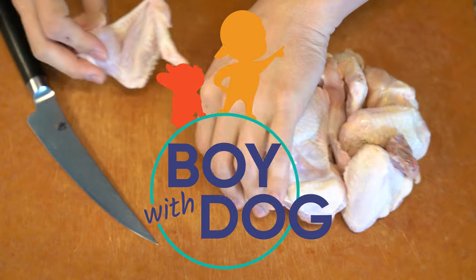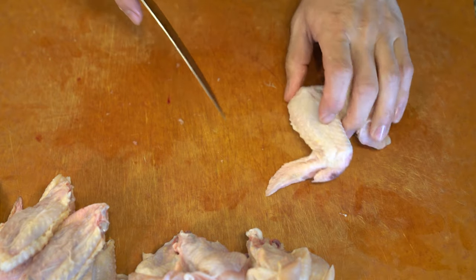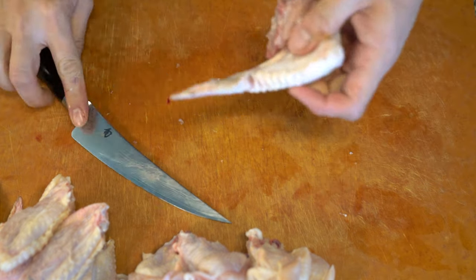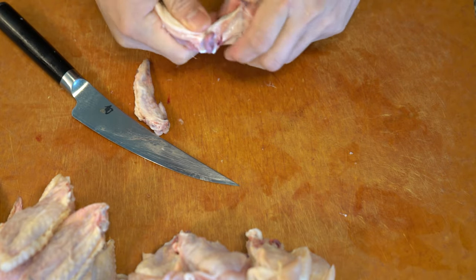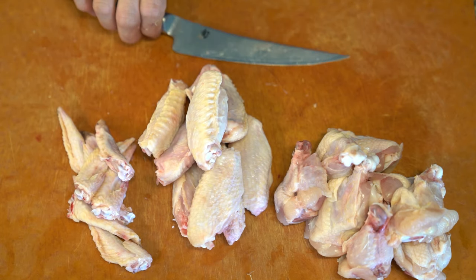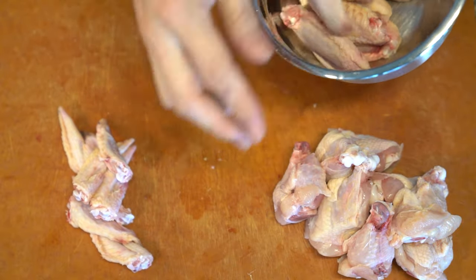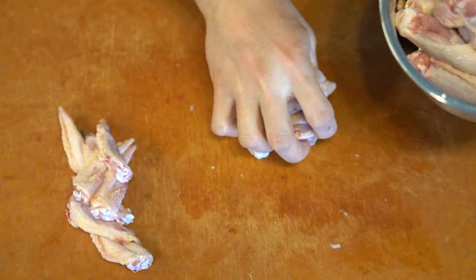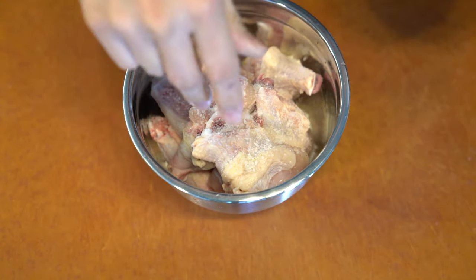Buffalo wings are such a popular snack these days in most bars because it's easy and a pretty cheap ingredient, and people like them. But before it was popular, chicken wings weren't really a thing — people didn't really care for them until the fateful day in Buffalo, New York where buffalo wings was invented.